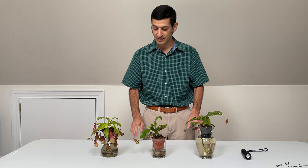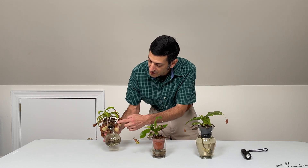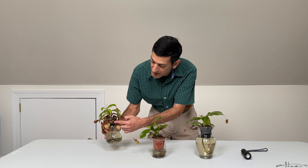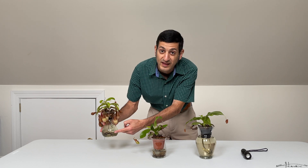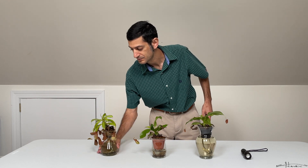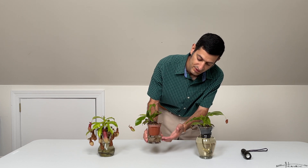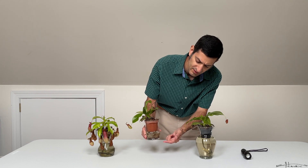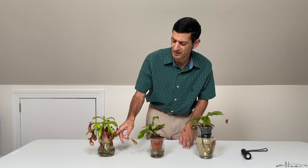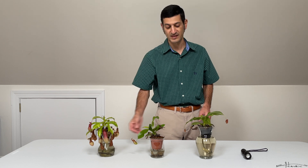I have this one planted in a bud vase with long-fiber sphagnum moss and a wick, and the roots have extended down into the water. For the others, it's easier to use a candle jar that you can get for a couple of bucks from Hobby Lobby — find a pot that fits and it's an easy way to do a wicking setup, much easier than trying to hold back the sphagnum moss from coming down.